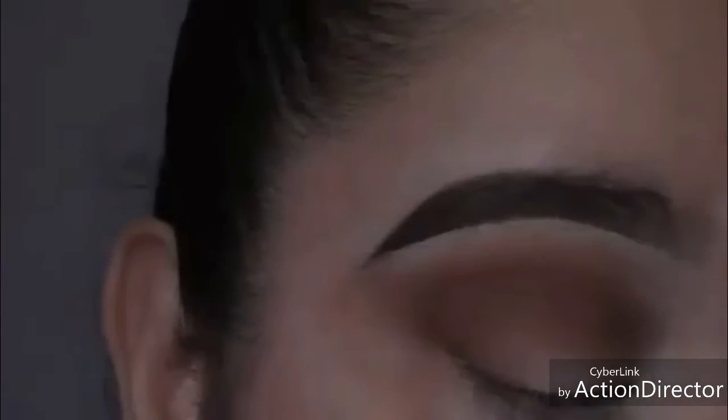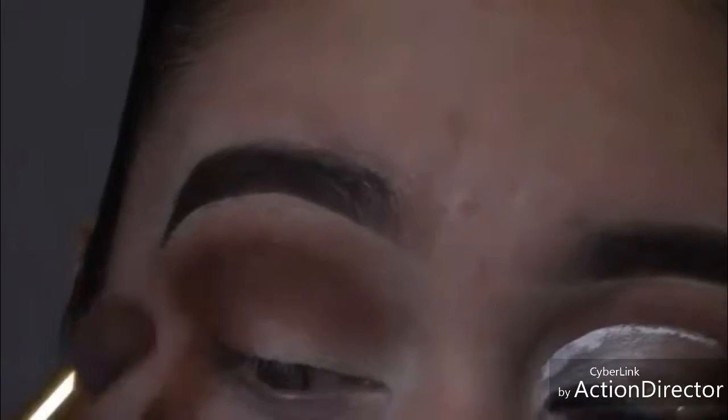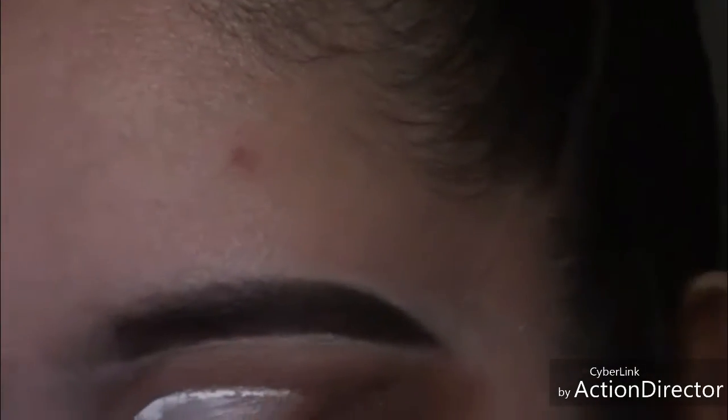I noticed that my transition color was sort of fading and I didn't want that — there's no purpose of putting in a transition color if you're going to go over it. So I went back in with the same transition brush; whatever the brush had left on it, I passed that back over. I already added the dark color on the crease, so now I'm using my clean blending brush to blend that color and re-blend the transition color. I'm also blending on the side because the side is part of the look too.